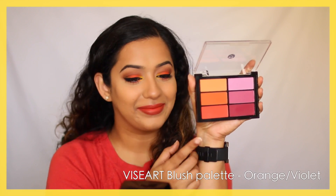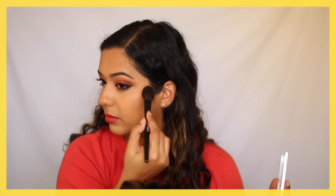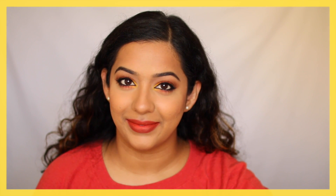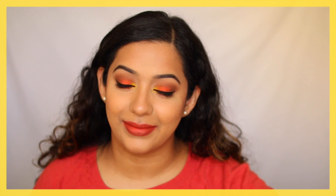For blush I'm using the Viseart Orange Violet blush palette, going in with the brightest of the three orange shades. And that's it guys — that's the finished look! If you're interested in the base makeup, it uses the Illamasqua Skin Base foundation, and that foundation review should already be up on my channel — I'll link it as a card. Thank you so much for watching, and I'll see you in my next video, bye!